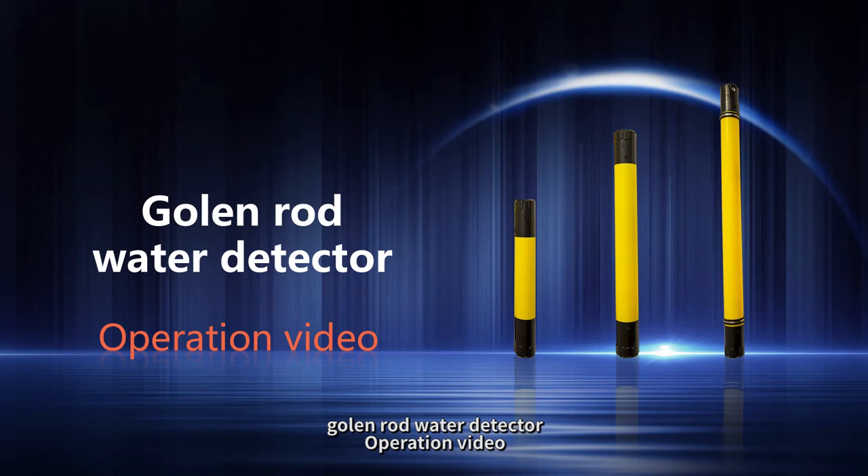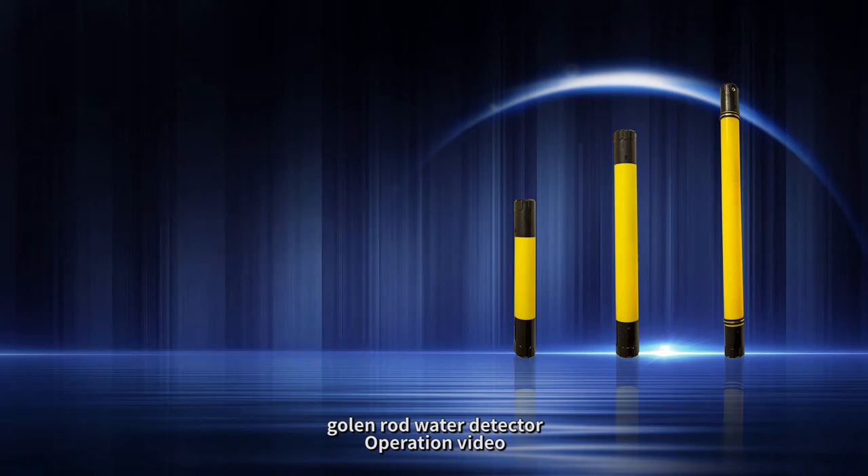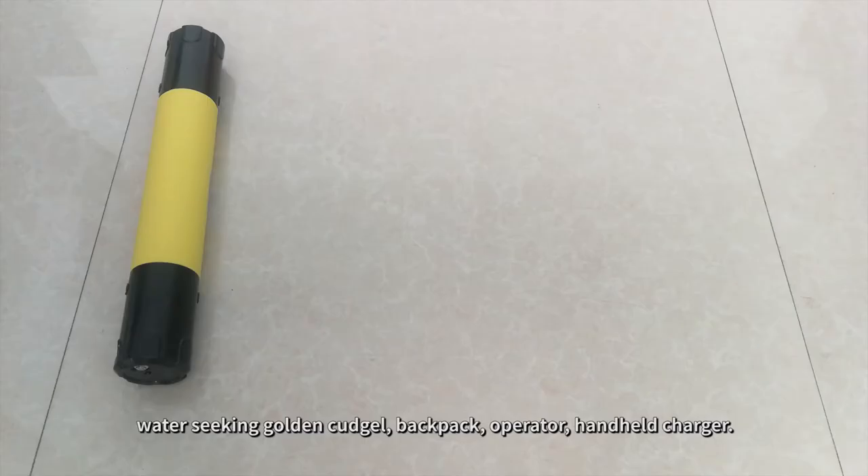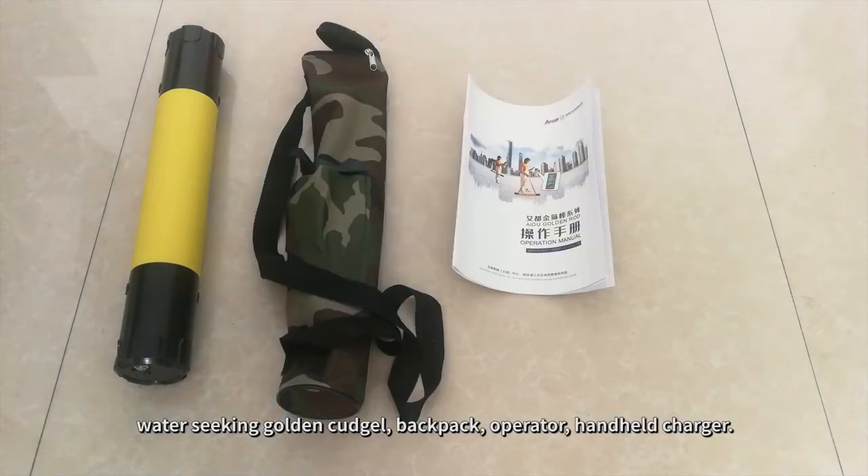Call and Rod Water Detector Operation Video. The standard configuration of the Water Seeking Golden Kudgel series includes the Water Seeking Golden Kudgel, Backpack, Operator, and Handheld Charger.